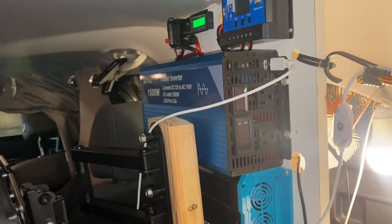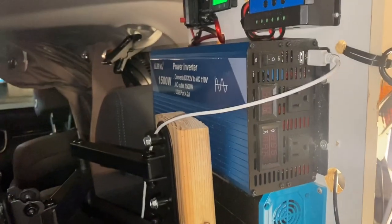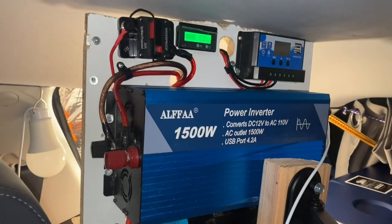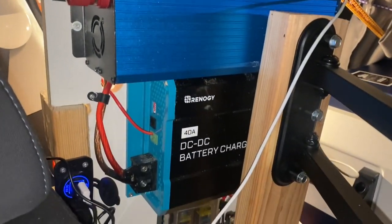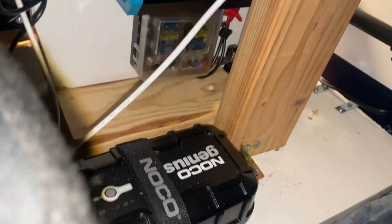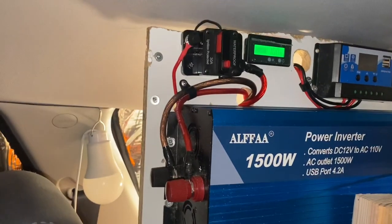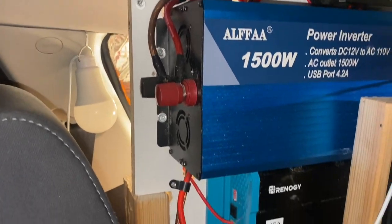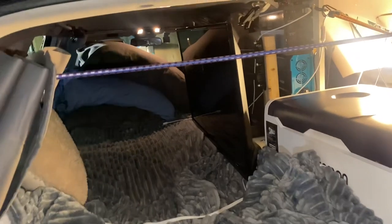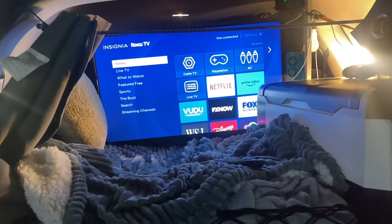Now as you can see I fixed it up. I'll give you a look from the other side — how the battery system looks from the other side. As you can see I fixed the wiring, made it look more professional. Still have my NOCO charger there, and I added this piece to hold the TV. I have to get a smaller TV to put in here. Pretty cool about this TV is that I can swivel it out if I was cooking outside on my outdoor kitchen.